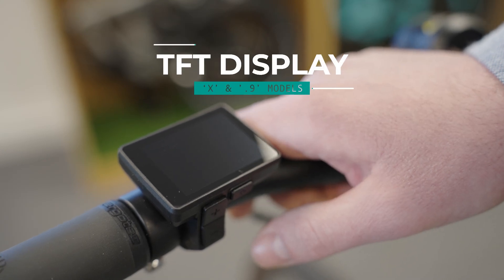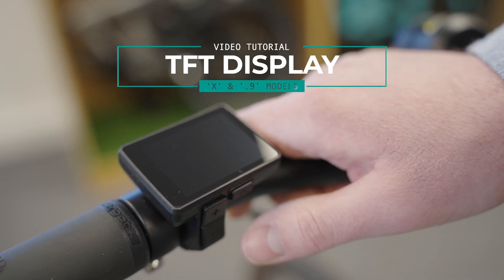Hey guys, just a quick tutorial on how to use our TFT Clarity Display which is on some of our bikes.